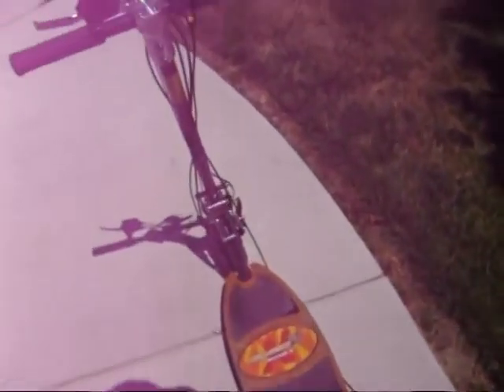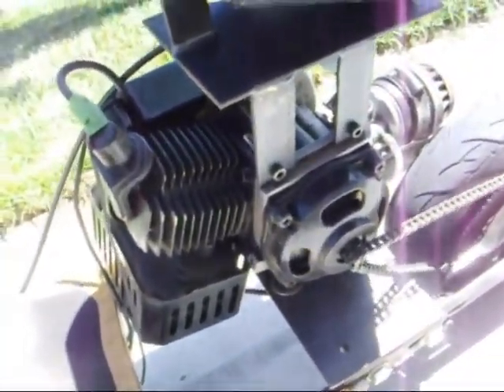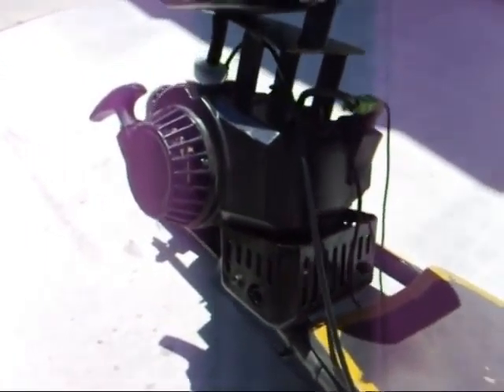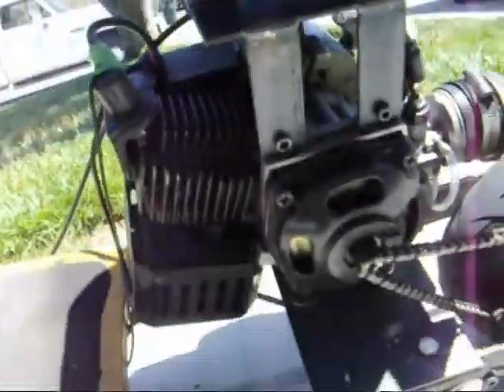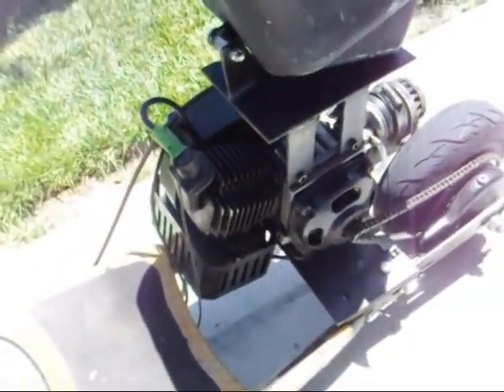Alright, so this is just an idle right here. There's the RPM right there. Yeah, it almost sounds like there's a little bit of an engine knock. I'm not sure what's going on there, but if you listen closely, it's kind of like a singing sound. Not sure what that's all about. So far it runs pretty good.